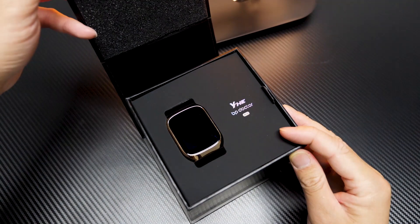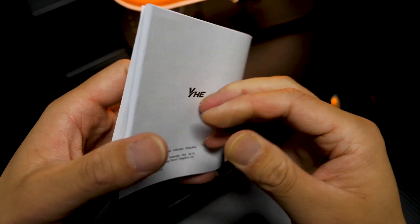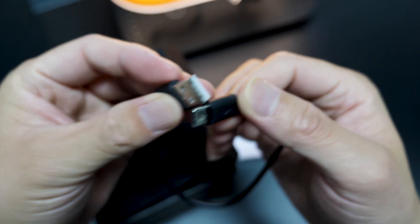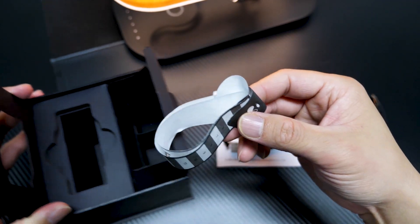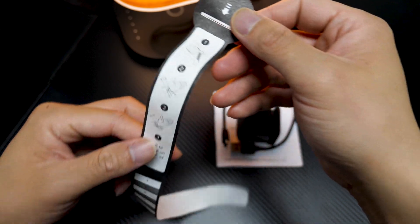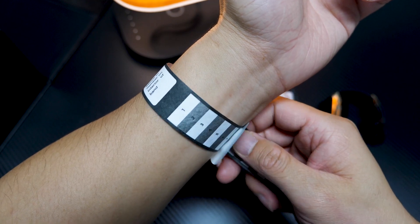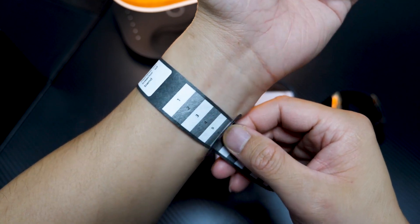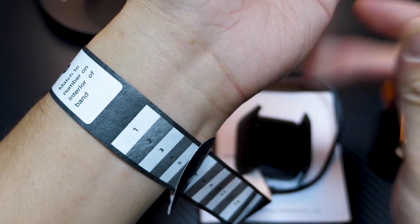As for the unboxing, you will find the watch, an English manual which is a really detailed one, then the Type-C charging cable and a proprietary charging base. The box even includes a measuring scale of wrist circumference. I haven't seen this in any other smartwatch boxes — this is thoughtful, as some people really don't know what scale they should apply. For my wrist, it should be at scale 6 or 7. Perfect.